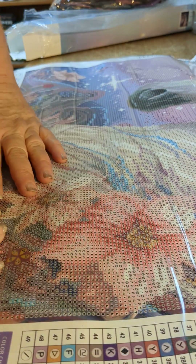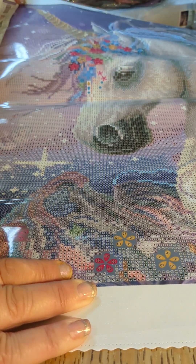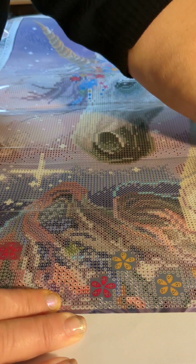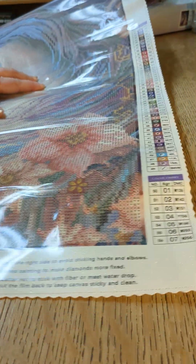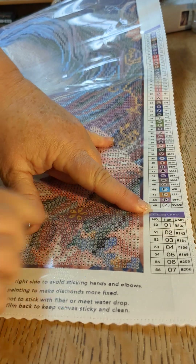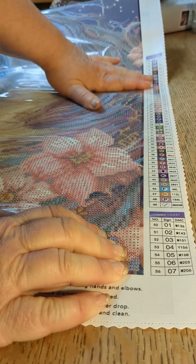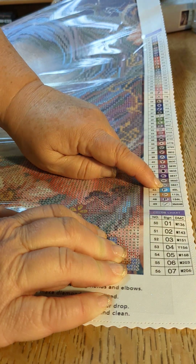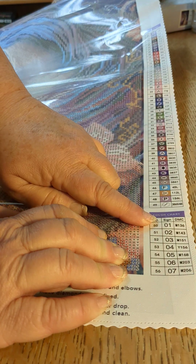This is huge — I know you won't be able to see all of this in the camera. It just says 'diamond picture' at the top. It has 49 colors, and here is a color chart — it has the symbols and the numbers, very few numbers, mostly symbols. It has the DMC colors and the conversion there.